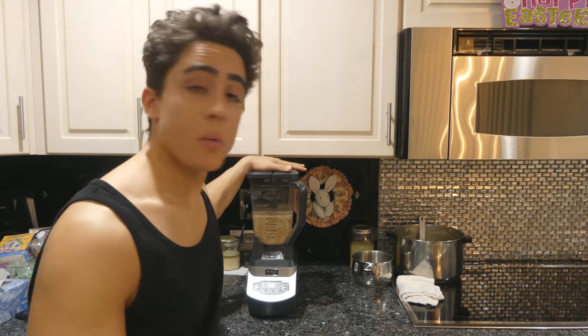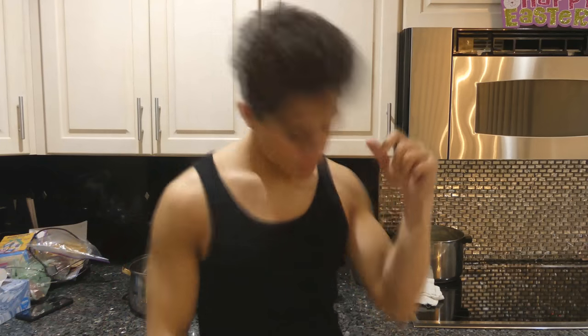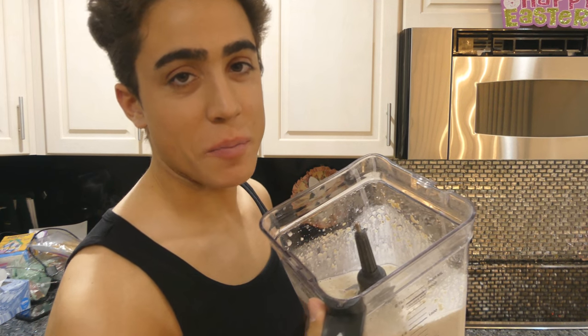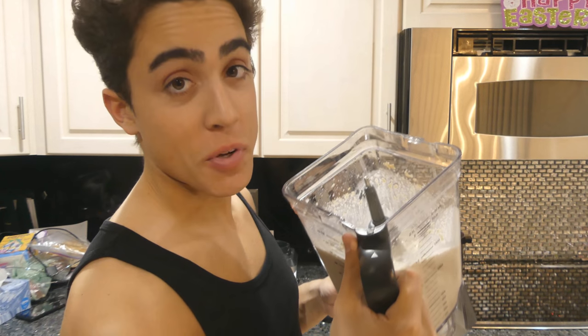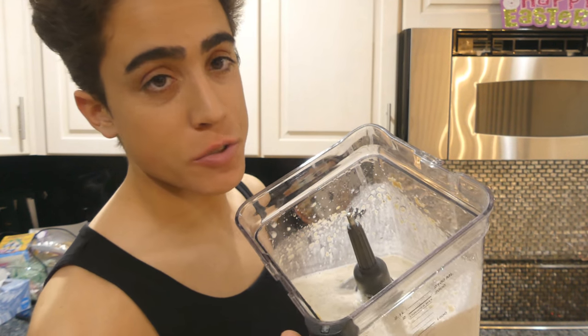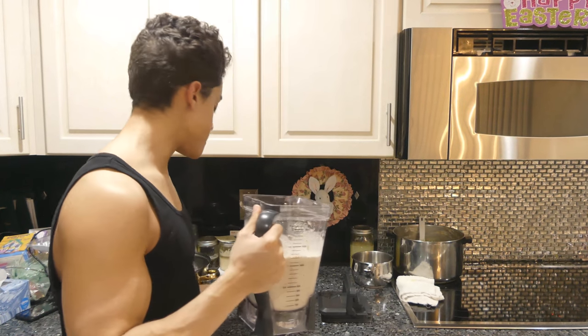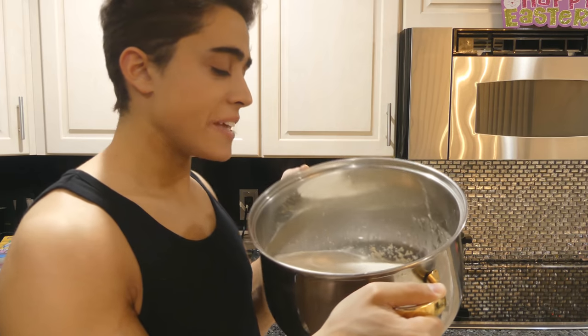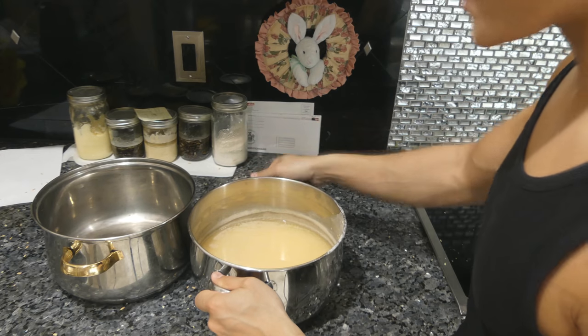It's been about eight hours, so now we're going to blend this up. As you can see, the texture isn't too fine. What we're going to do is put it in a pot and this slop — aka gruel — is just going to ferment for a week on the counter. Once we have the fermentation done, we'll have a low phytic acid slop that we can use for nourishment.